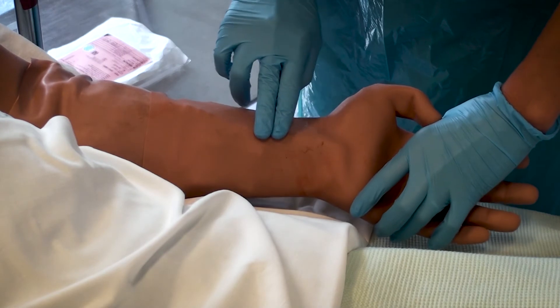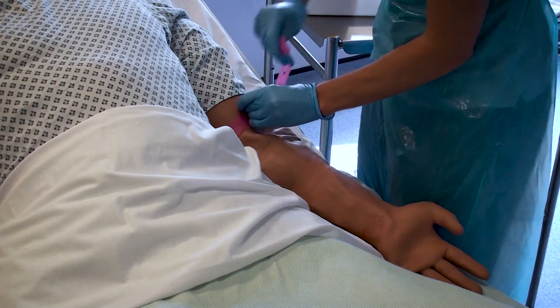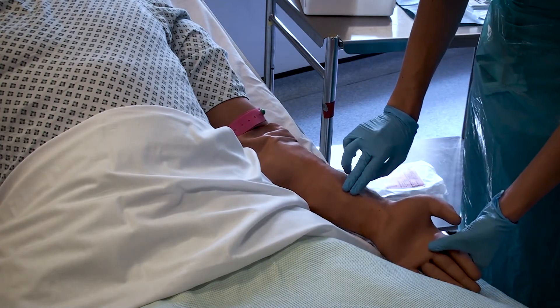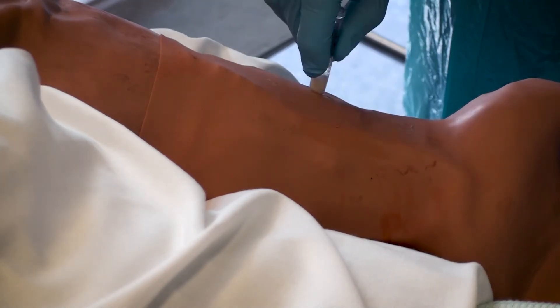Position and expose the arm and identify a suitable vein. Ideally, this should be a large forearm vein. Apply the tourniquet and once the tourniquet has been applied, re-check the vein. Ensure your patient is ready to proceed, then clean the chosen site for 30 seconds and allow it to dry for 30 seconds.